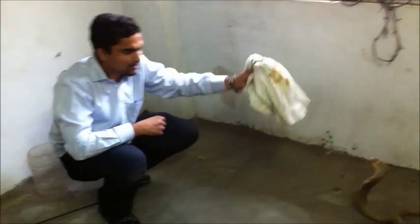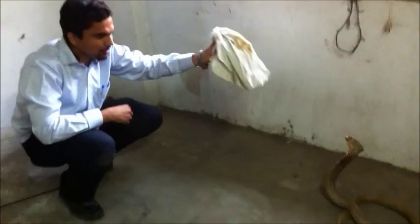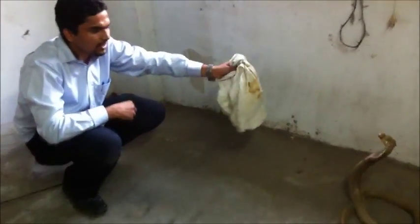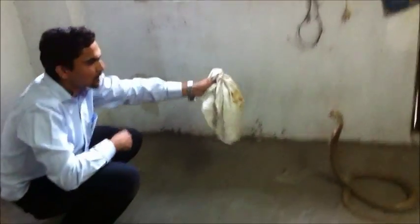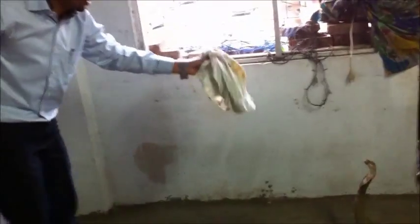All you need to do is have a bag and have a pipe. Just in case you are not getting a pipe at the rescue site, you can even get your work done with a newspaper. A bag can even be a pillow cover — whichever place you are rescuing this snake, please ask them for a pillow cover. And a pipe which you can either carry or substitute with a newspaper.